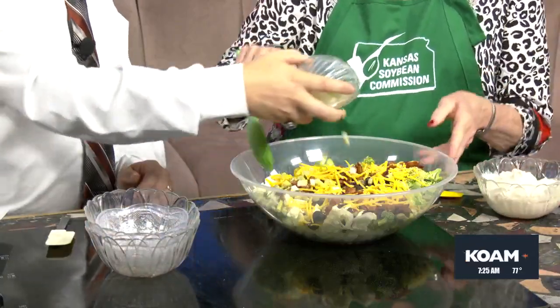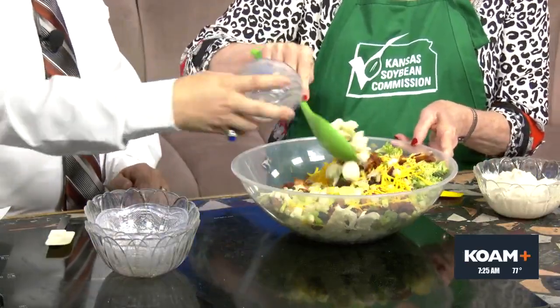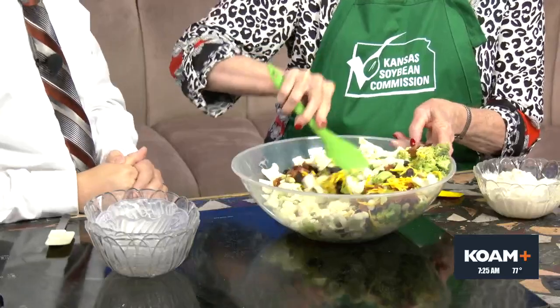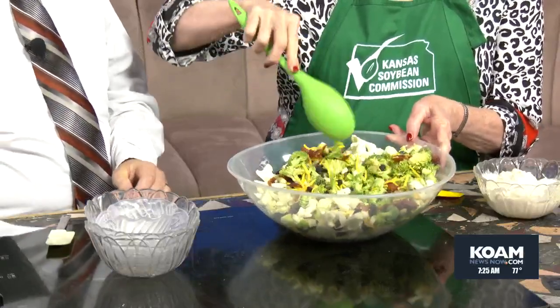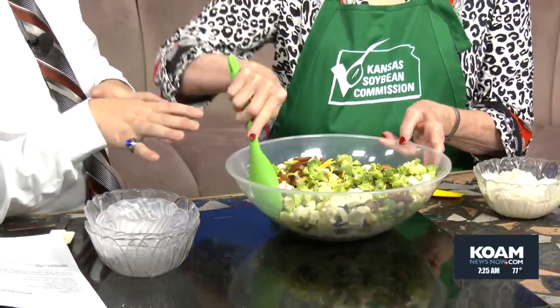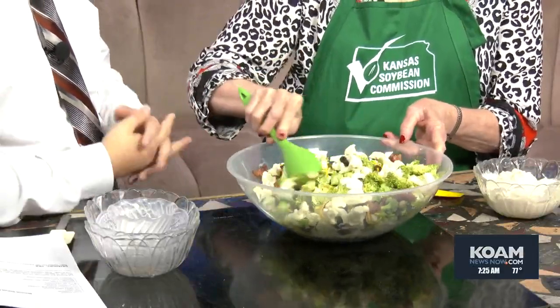Let's go ahead and mix this up just a little bit and toss it. You'll need a big bowl with this because it's got a lot of stuff in it. Look at all those colors — it was looking great before we mixed it, and it looks even better now.